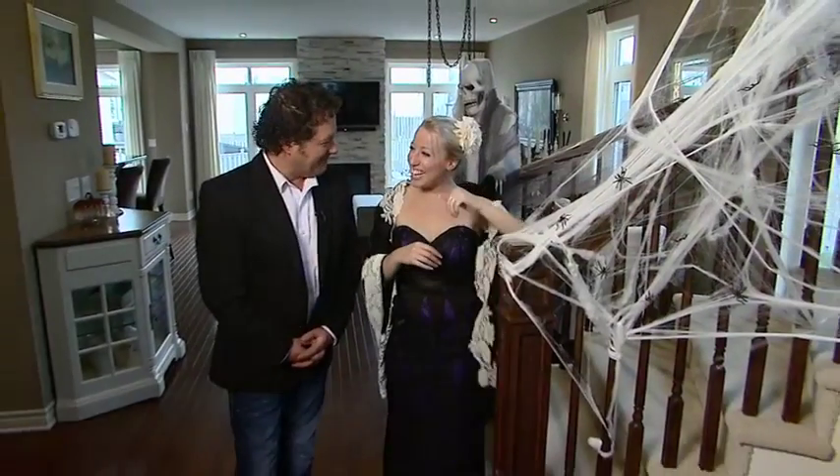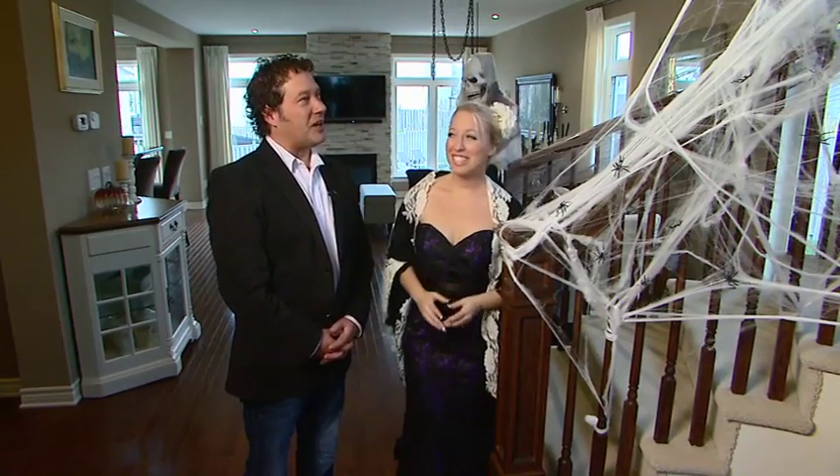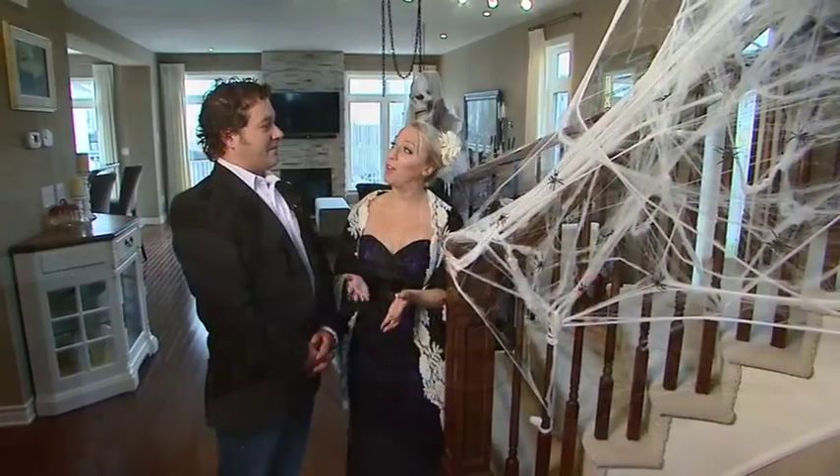How you doing? Hi, I'm great, how are you? I'm great. Well, we're back for some more interior design ideas with Jacqui, and I can tell you love this time of year. I do — I love Halloween, and today we're going to talk about some easy ways that you can decorate your house for Halloween.